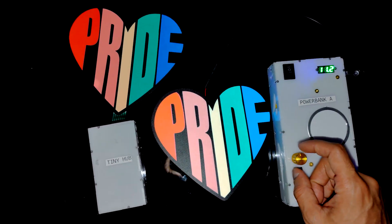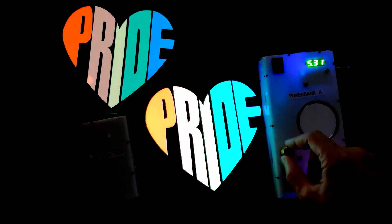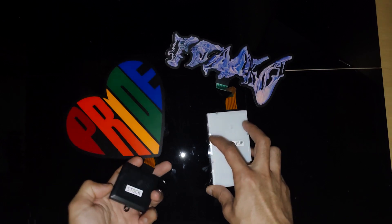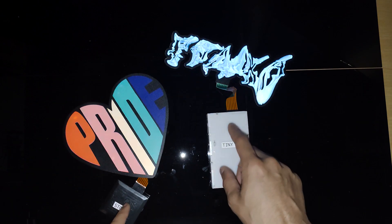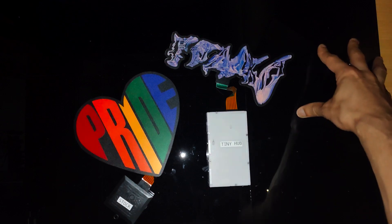If you're curious about what the difference in brightness is between the Tiny Hub and the Power Bank or the Hubs, here's an idea. The stock driver and the Tiny Hub both have the same six lighting modes, the first of which is a sound-activated mode, and then you can switch to the other ones by pressing the button on top. The other lighting modes are just different scrolling versions. These devices both work almost identically.